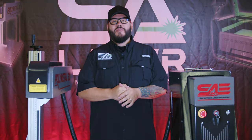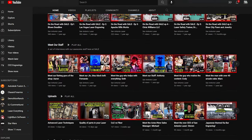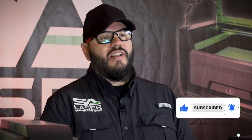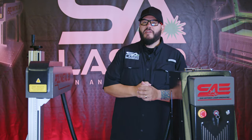Hey laser heads, welcome back to the channel. If it's your first time here, this channel is dedicated to showcasing and the education of what lasers can do. If you could please take a second and hit like and subscribe, or share our content — it really helps us out with the algorithm, and it doesn't cost you anything.